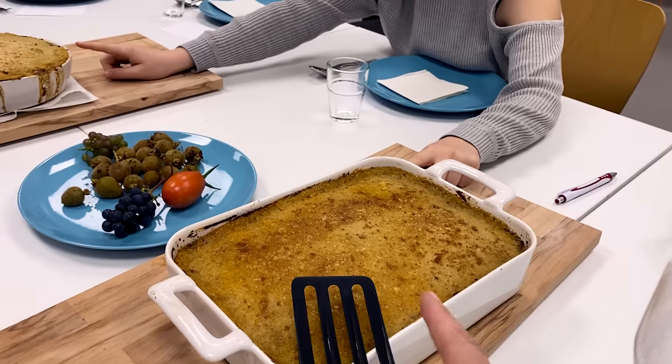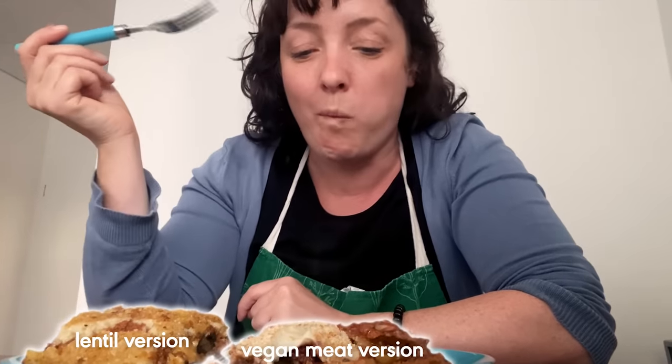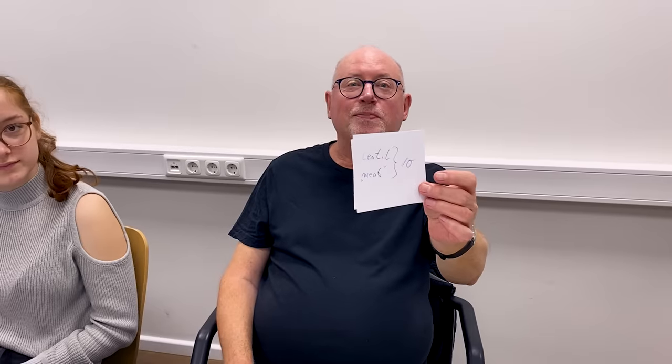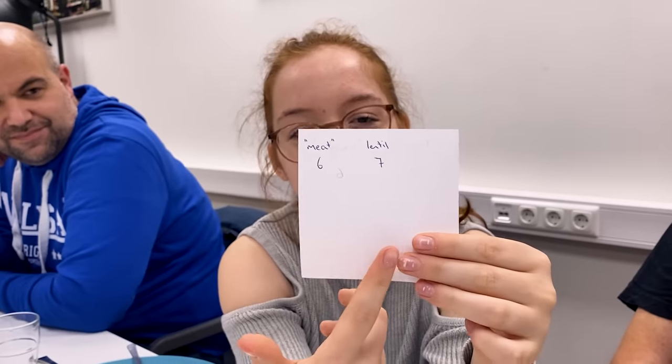Next up, we have Nina from Berlin, who made both the lentil version and the faux meat version with some of her friends at a local community kitchen — which is super cool. 'Mmm, that's really good. I like both. I think this is my favorite.' On the whole, most folks liked the moussaka, but there were some pretty tough taste testers in this crowd. A six? I'm devastated. Just kidding — I can handle these scores. I'm not going to cry tonight. I am. I am going to cry.